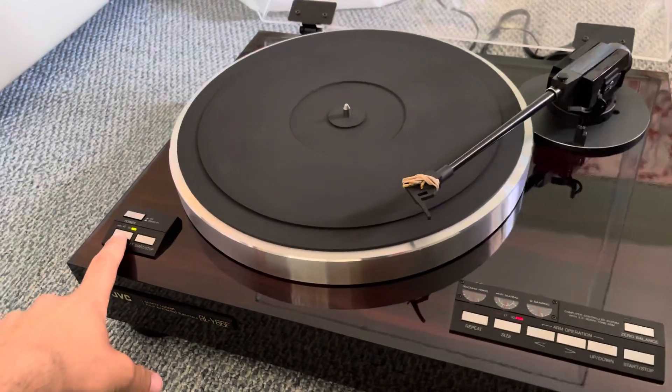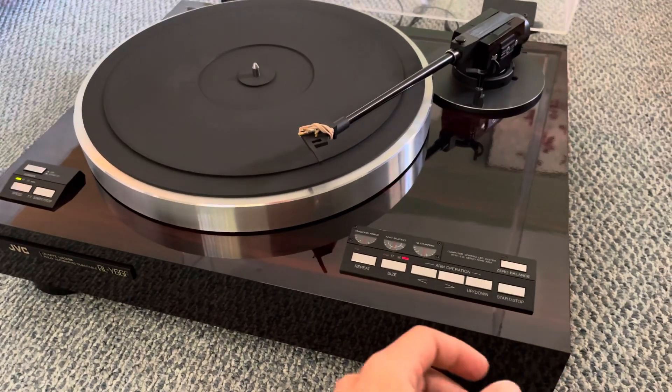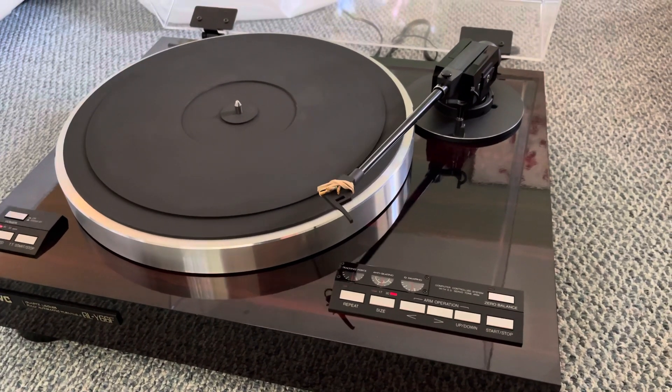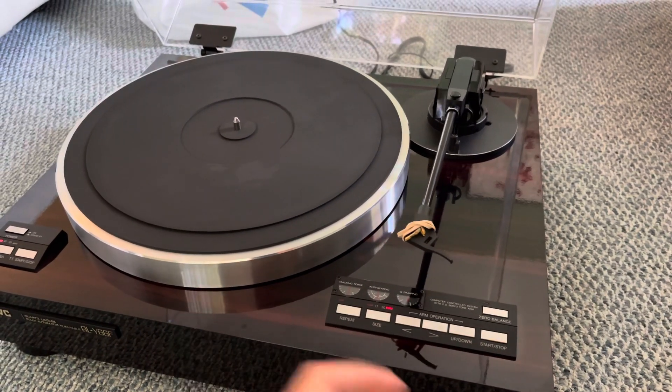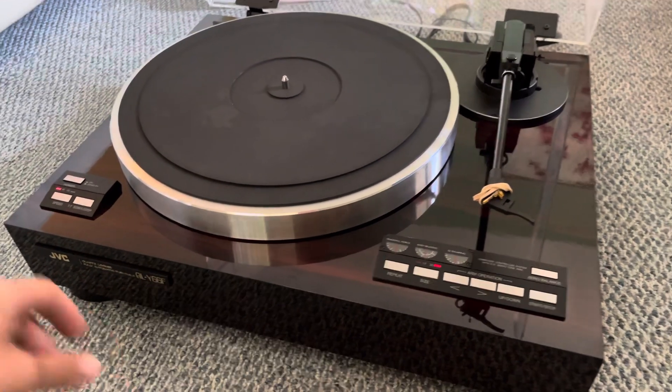We'll try the second speed and it's already locked at 45 RPM. And when we're done with this, the record will click stop and it'll return to stationary position and the platter will remain stable as well. Here we are.